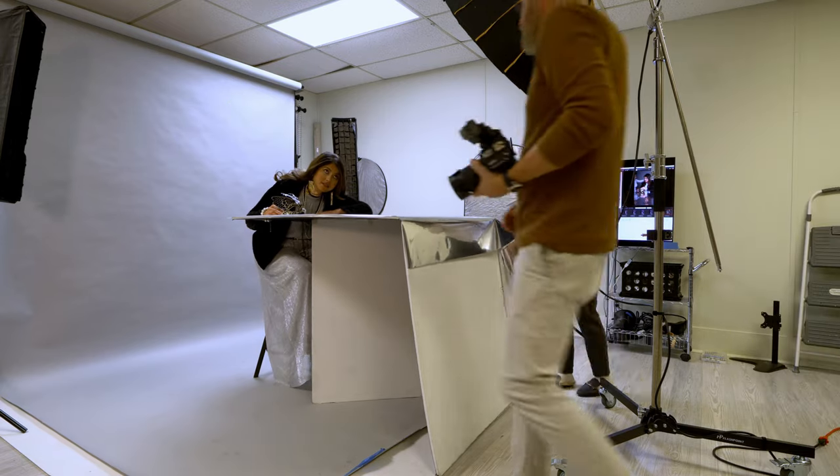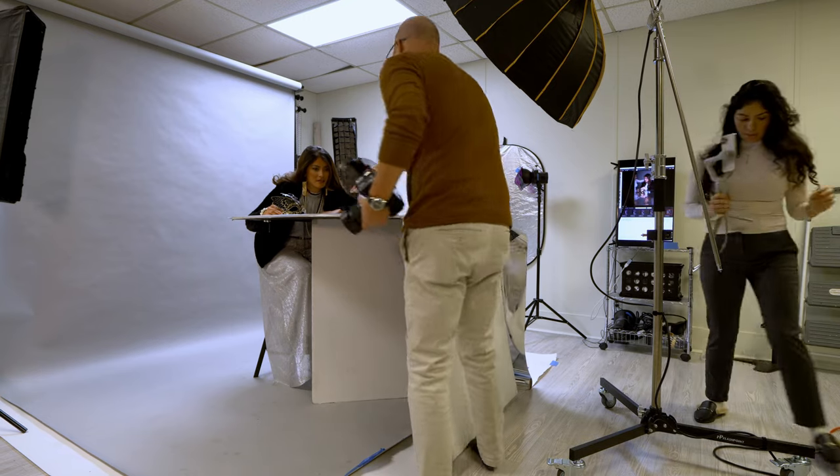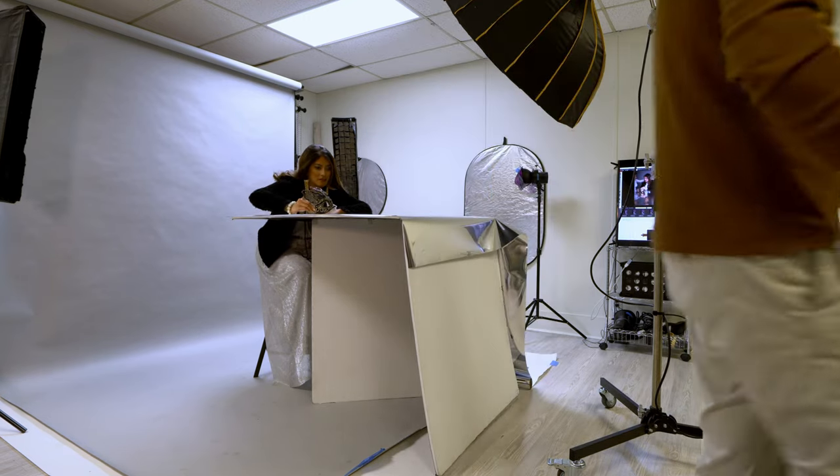So we're gonna have you just lightly... your eyes are gonna come to the camera. We'll just kind of play around and see what we get. I can't remember the folding table.